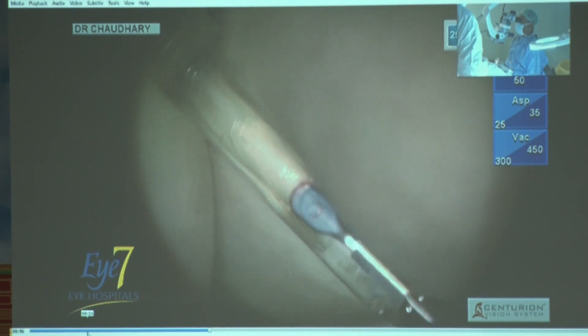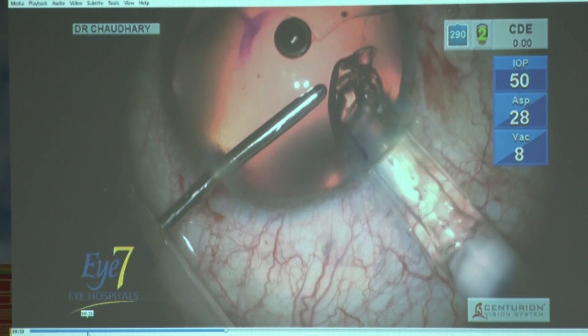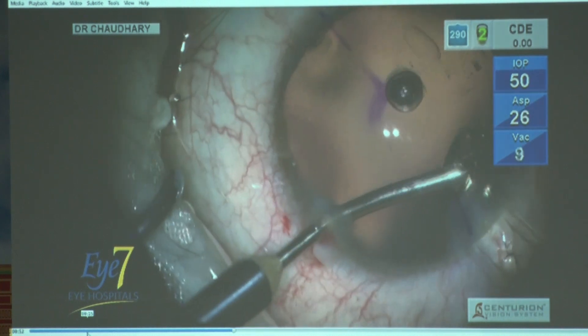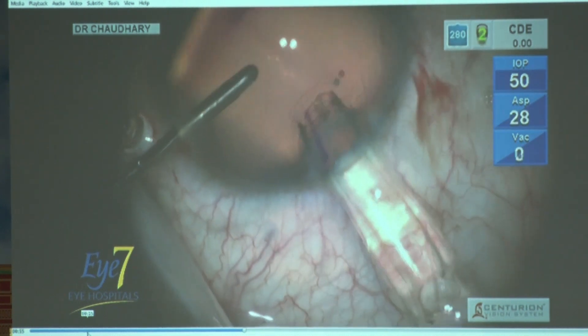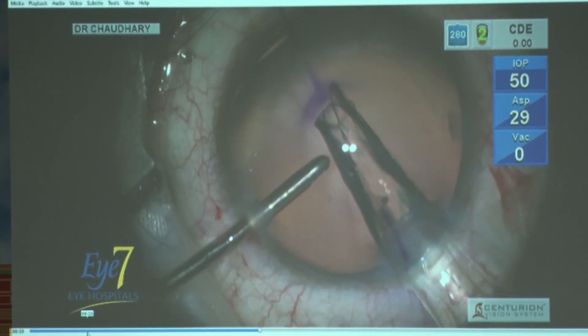This lens was almost in the center, but see the way the lens is coming out — it didn't load well. If it doesn't come out well, immediately take it out. Don't push it through. Reload it and then inject it.